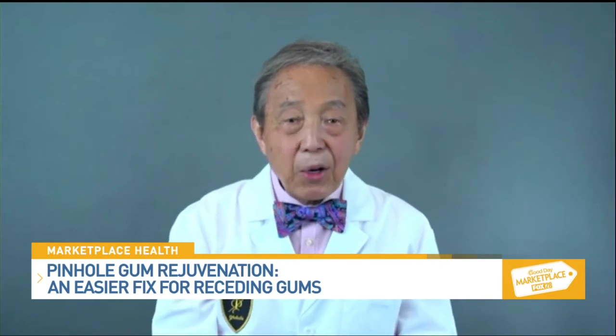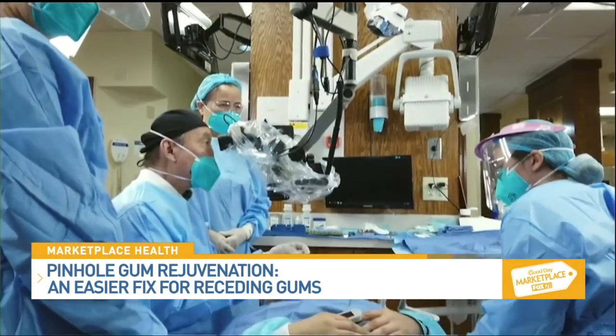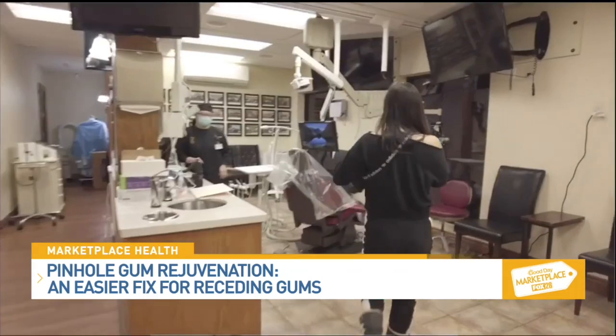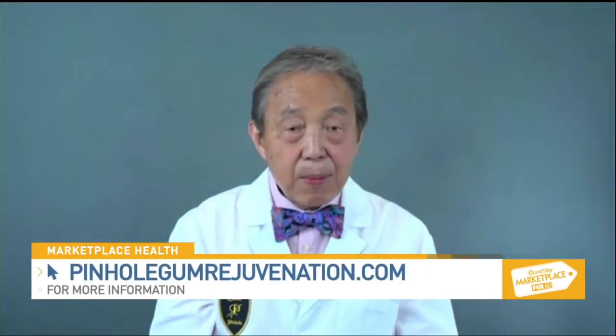Pinhole gum rejuvenation has been so well received by both patients and dentists that you have trained over 3,000 dentists worldwide. So what inspired you to invent this procedure? I developed pinhole gum rejuvenation because I saw a need for a more comfortable, less invasive way to treat gum recession. My patients have experienced very little downtime and are excited about the instant results. Due to the demand, I've trained over 3,500 dentists and have just released an extensive online course to make pinhole gum rejuvenation more accessible to dentists worldwide. Patients can now find a trained pinhole dentist in most cities and towns across the USA, including beautiful Columbus, Ohio.